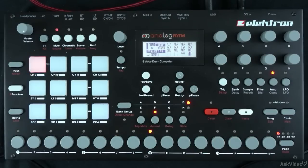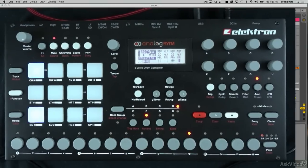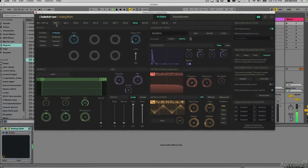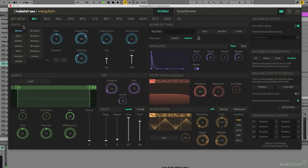Very simple pattern. I'm going to go ahead and turn my metronome off. So I was able to use the sequencer on Rhythm, but let's say I want to tweak some of these sounds now. Let's go to our bass drum. My bass drum in Overbridge is here — BD1. Looking at the synth section, I'm only using the synth section; the sample section is off. So if I want to adjust parameters of this kick, I can do that here and add a little bit of overdrive.